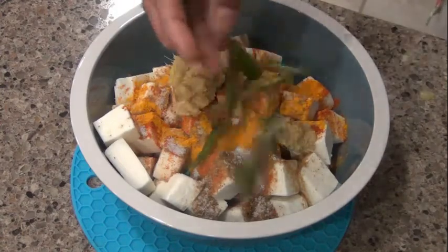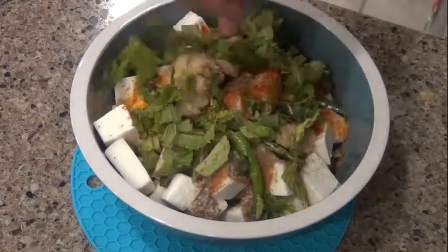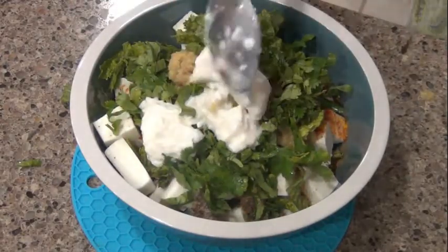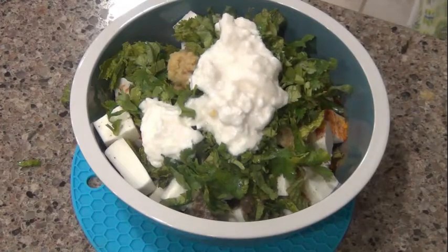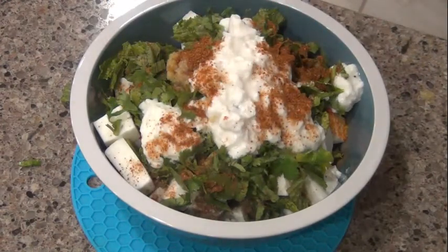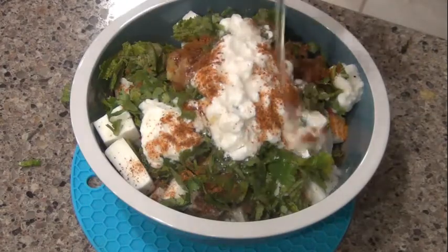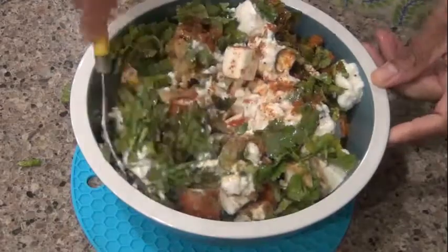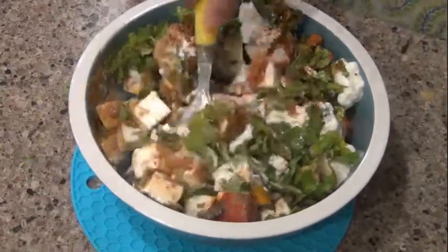4 cm of cinnamon. 1 tsp of red chili powder. 1 tsp of garlic paste. Put 2 tbsp of oil in the pan.